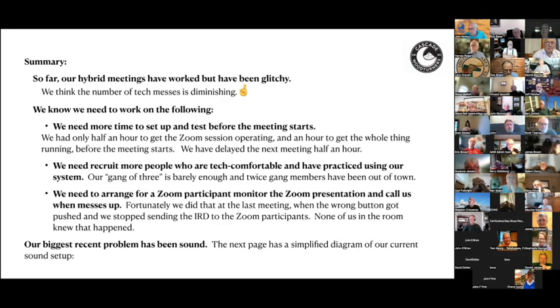Gretchen mentioned that Harvey hasn't yet gotten to a slide about arranging a Zoom participant monitor — she wanted to share what their club does. John noted that they also have an offsite monitor thanks to a suggestion from this forum. The offsite monitor at one of their meetings caught that they had stopped transmitting the Zoom signal to the outside world, even though in the room they could still see it on the TVs. The outside monitor called to say there was no signal, allowing them to stop, find the problem, and fix it — a very important capability.